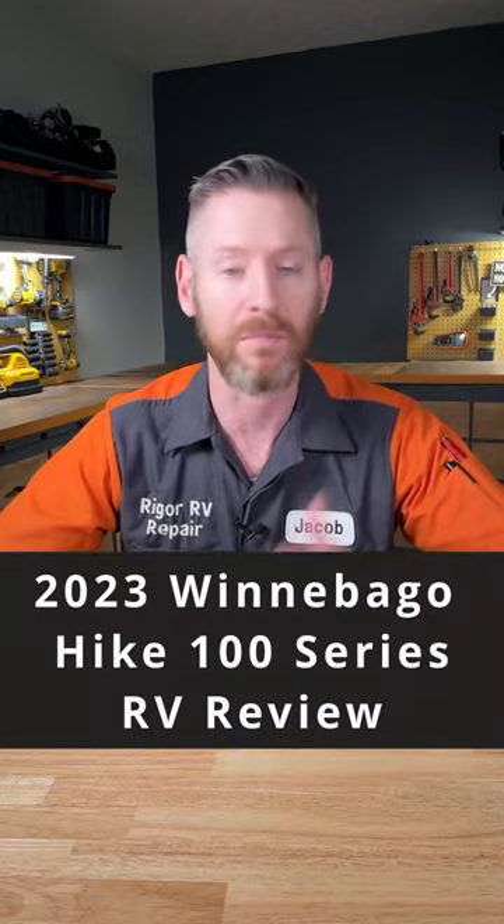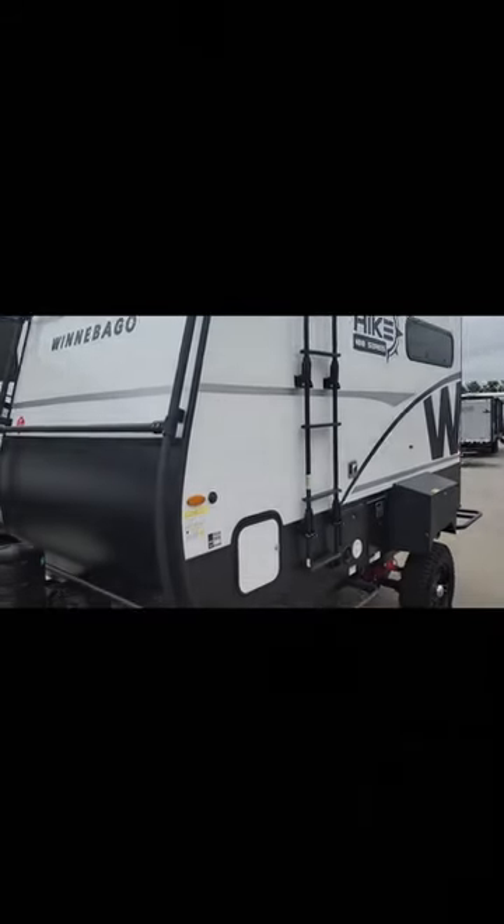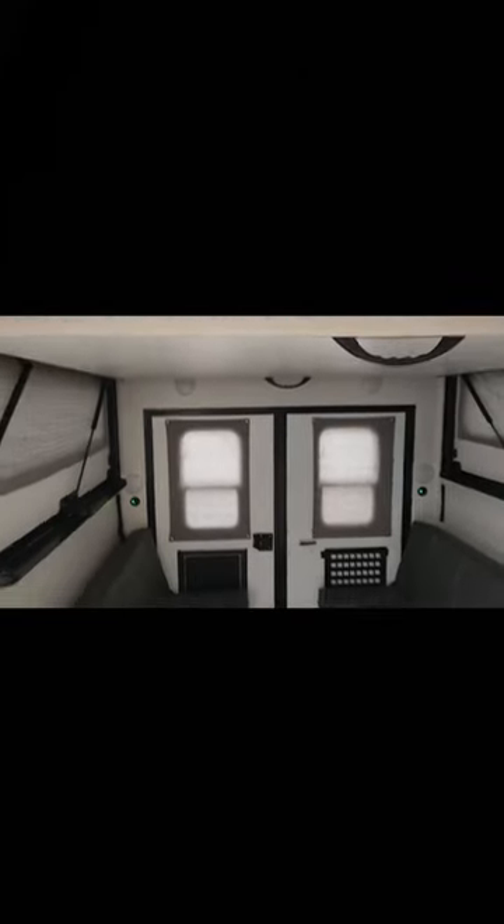I'm an RV tech and this is my 30-second review of a Winnebago Hike 100 series travel trailer. This little travel trailer is pretty cool overall.